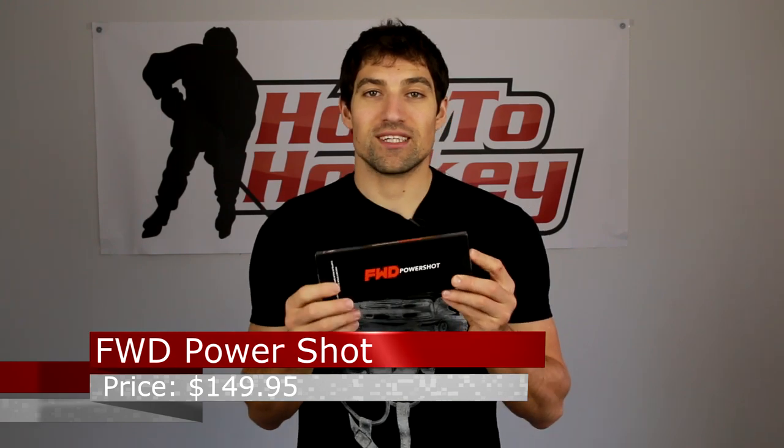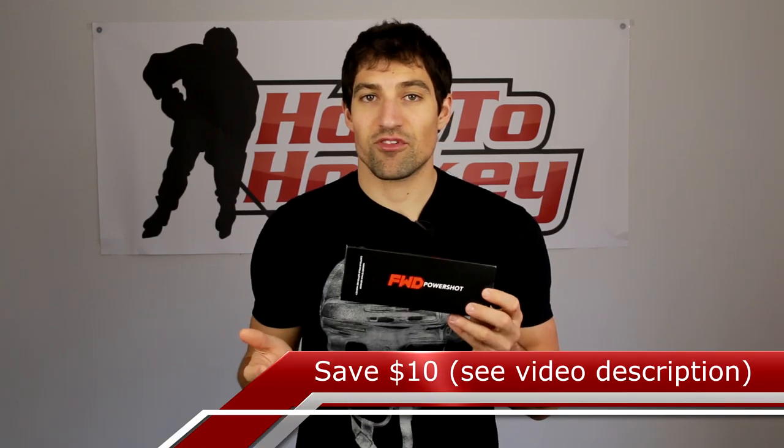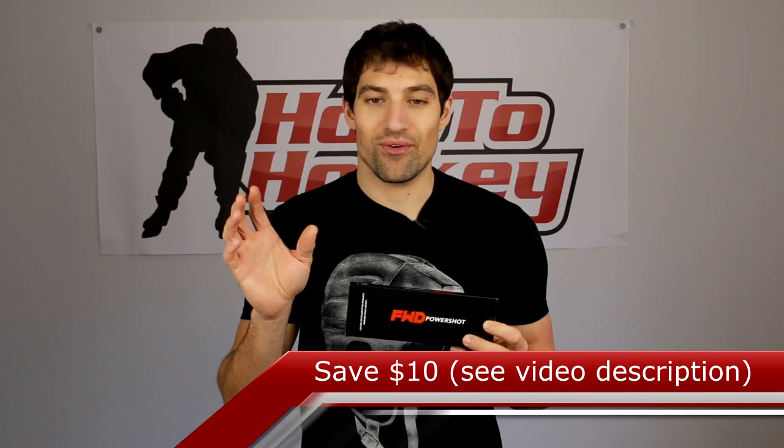Hey guys, it's Jeremy from HowToHockey.com and HockeyReviewHQ.com. In this video I'm giving you an introduction and showing you how to set up the Forward Power Shot. It's a pretty cool new device — it actually slides into the top of any hockey stick, stays there, and while you're playing and practicing it collects information about your shot and sends it to your phone.